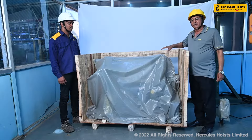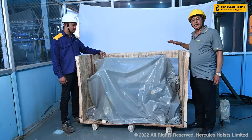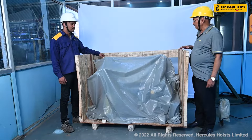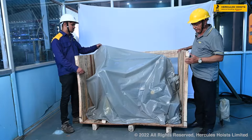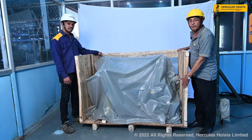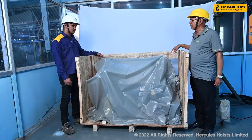Now we will see what are the contents of the hoist inside the box. We have removed the planks from the top and planks from the bottom. Now we will see what are the contents in the hoist.